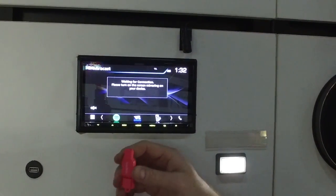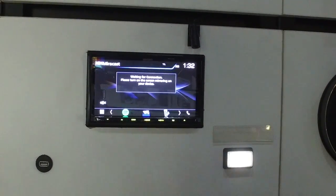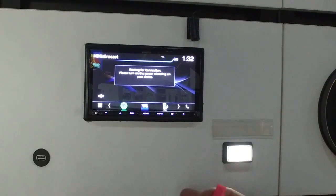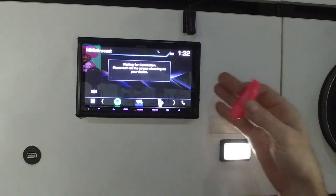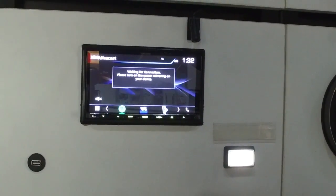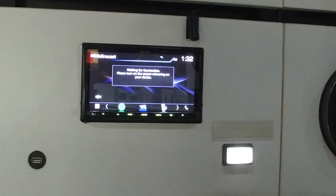Alright guys, so this is what you're going to do to activate the mirroring on these units. This is on all the Kenwood units with Apple CarPlay and built-in Wi-Fi. This is the DDX9017, which is your standard double DIN, and the next one down will be the 917 widescreen for the Toyotas.